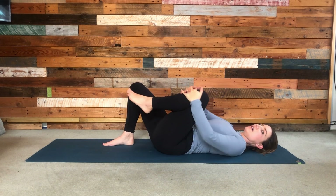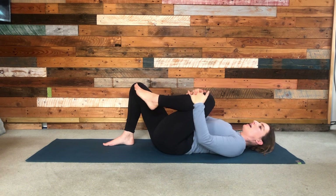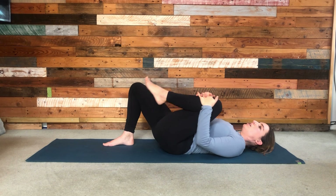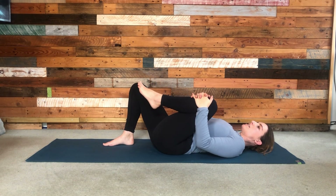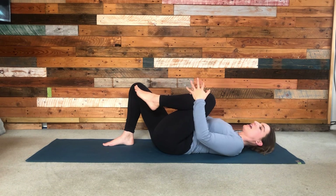Then we'll hug the left knee into the chest, just drawing the knee in whilst also pressing the lower back down to the ground. You don't want to just lift your tailbone — you want to keep pressing down as you draw the knee in, so you've got that resistance against one another.